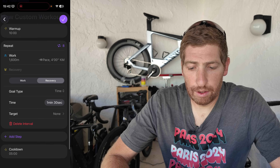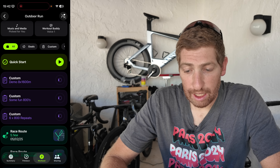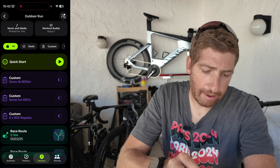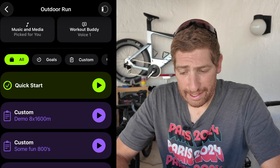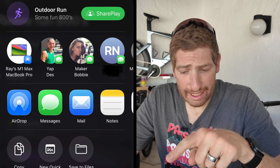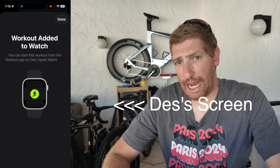I'll give the workout a name by tapping where it says 'New Custom Workout' and typing 'Demo — 8x1600 meters.' Check this out: the workout automatically syncs to my Apple Watch virtually instantly. I can already see it there: 'Demo 8x1600.' You can also share it — tap the three-dot menu, choose Share Workout, and send it to anyone. I texted an earlier workout — 8x800s — to Des, and the moment he opened it in his app, it automatically synced to his Apple Watch. Super nice touch.